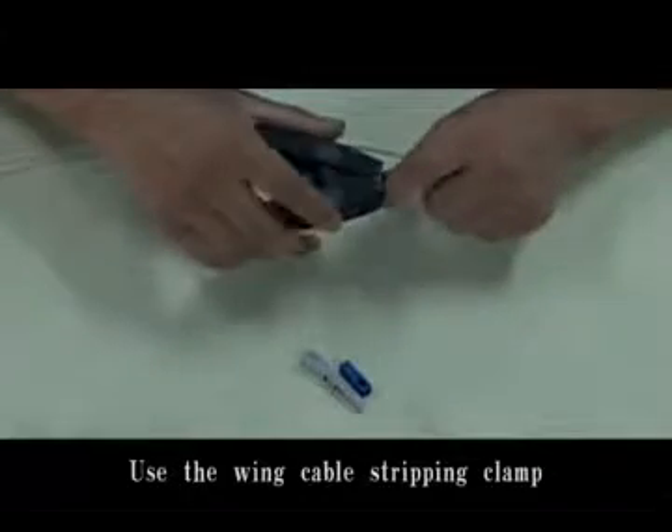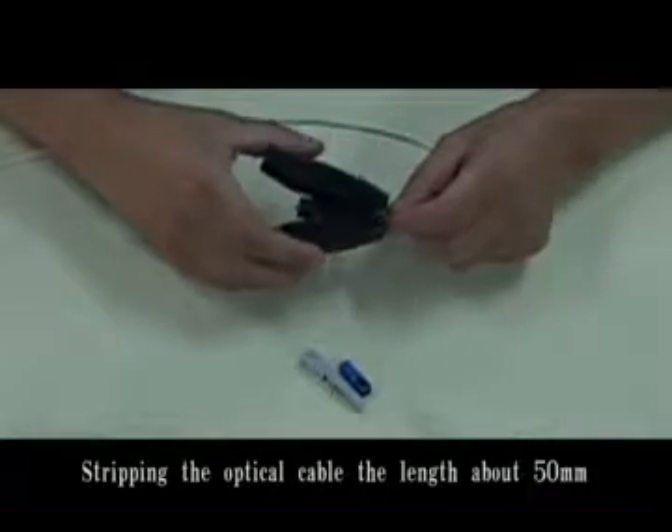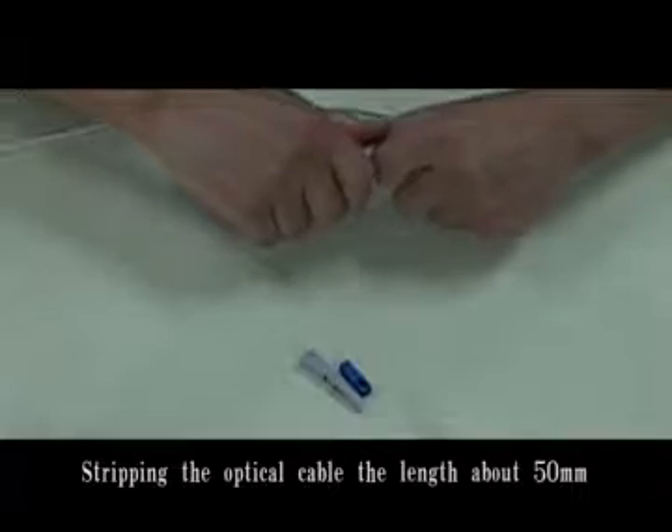Use the wing cable stripping clip. Strip the optical cable to a length of about 50 mm.